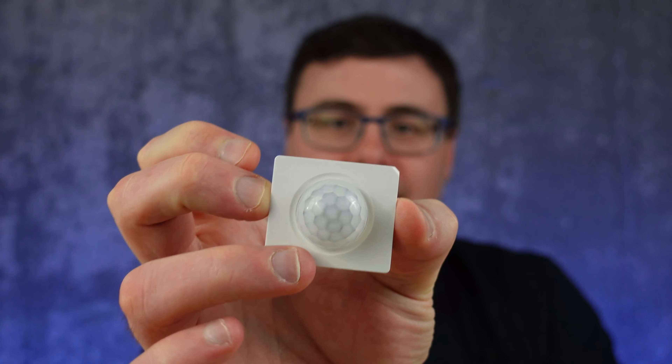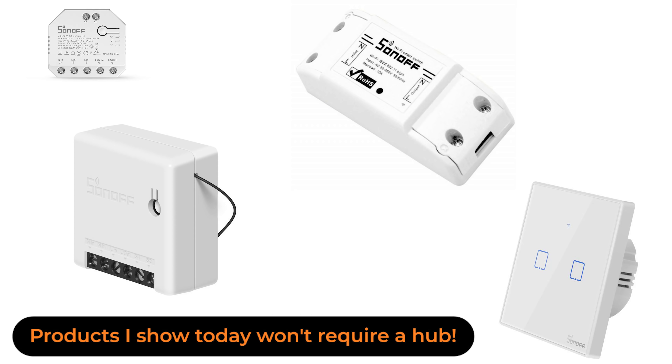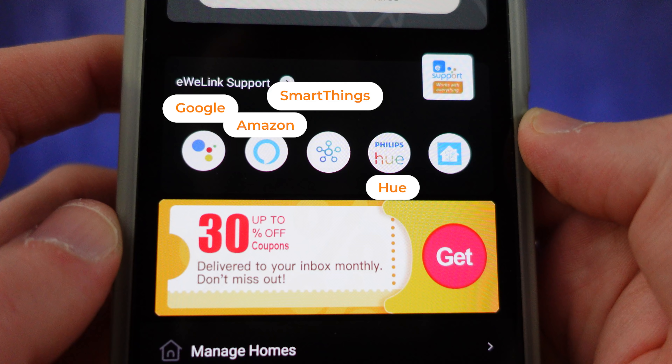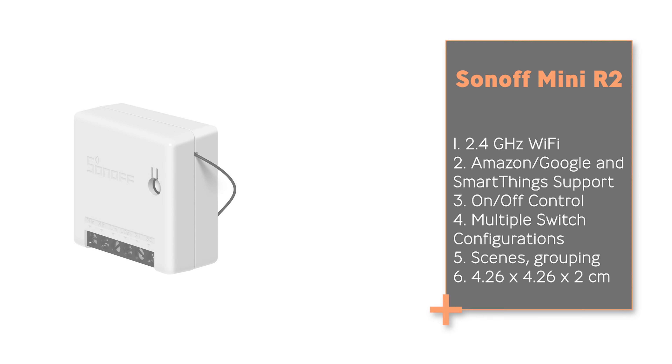Every time I go to say this company's name I find myself thinking I'm prepping to swear, but I'm never swearing about the price because I find their products very reasonably priced. These guys are called Sonoff, and a lot of their products will require a hub, although there are a number I'm going to point out that are extremely well priced and do a lot for not a lot. They work with Amazon and Google Voice Assistants through the eWeLink application, which often means they work with Samsung SmartThings as well. This includes the Sonoff Mini — a great light switch that goes behind your physical light switch so you don't actually have to change it out.